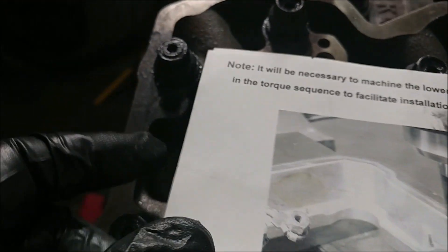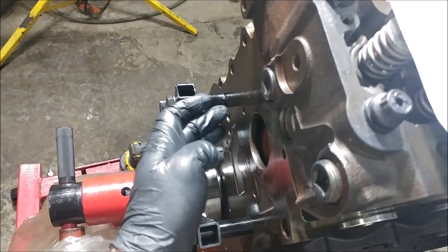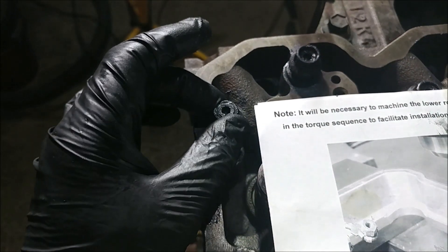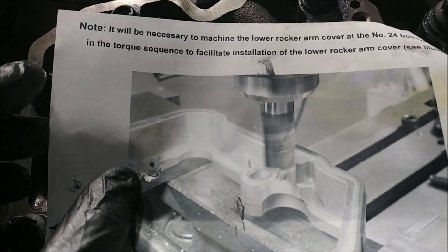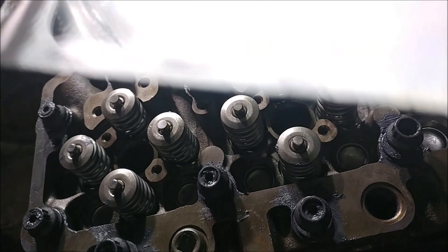So number 24 is the one back of the block. Here we're looking at where the back freeze plug would be — that's number 24 here. You just have to machine it out so there's enough room. We're going to be using a little carbide burr to give us the clearance we need.